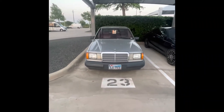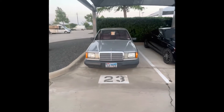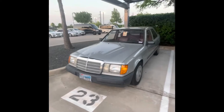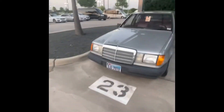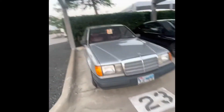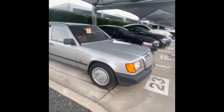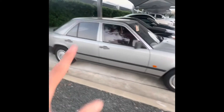Hey guys, today we are here at Mercedes-Benz of Grapevine taking a look at this Mercedes-Benz W124 300D. This is a D, which designates diesel. I haven't gotten an old car like this on a full review, so I did want to get this one in. It's unlocked, so I'll get into it and kind of show you guys around.